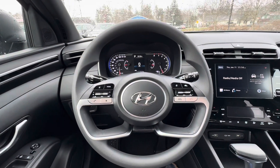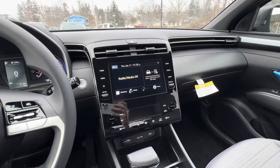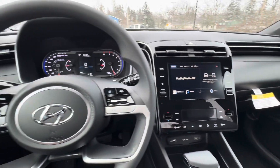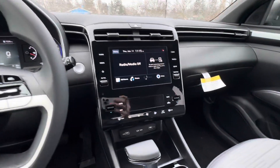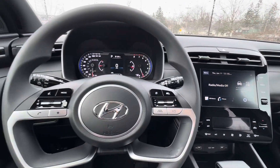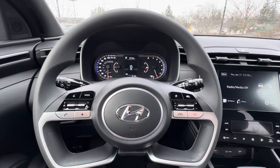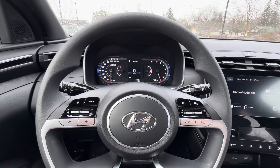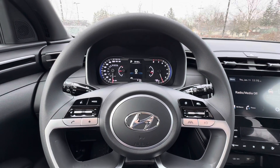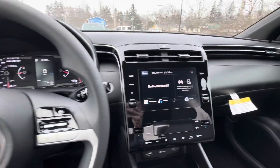Here we have a 2024 Santa Cruz SEL non-activity package. The purpose of this video is to go through each of these buttons, screens, and menus to show you how everything works — something you can use prior to purchasing the vehicle to get an idea of what features are available and how things operate, or after you've purchased, since you won't remember everything from the delivery process. This will be something nice to refer back to.